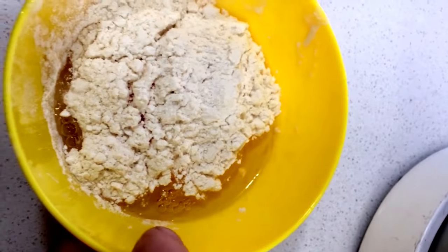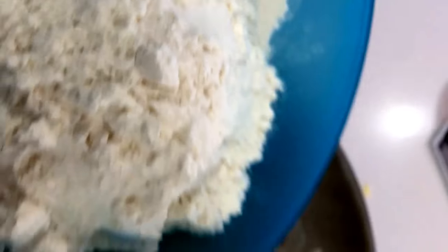I apologise for the camera work. I was trying with some different angles and some of them worked and some of them didn't. I quite like one of the ones at the end that you'll see, but these ones while mixing didn't really work.